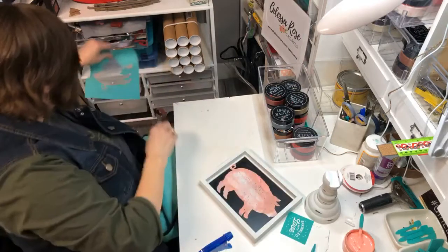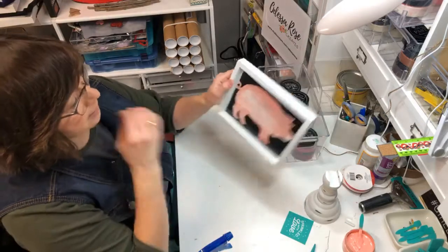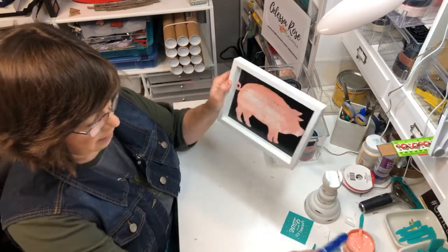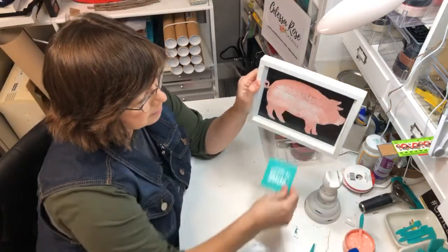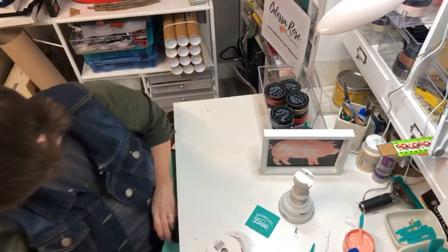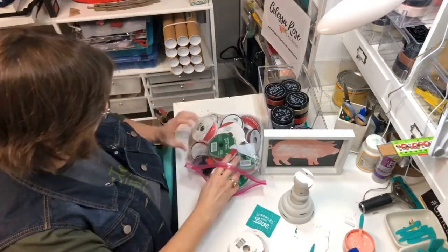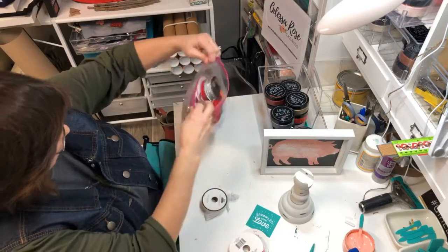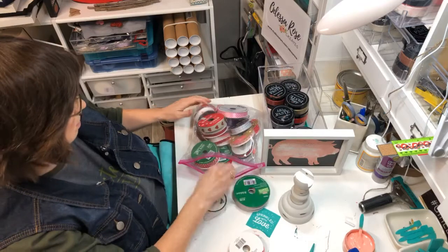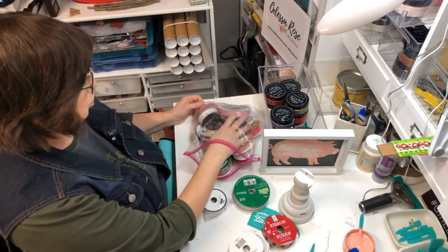Now I feel like my pig is complete! Blow dry it again and then we'll do our 'Sprinkled with Love.' Let's let that dry a little bit and we can work on the bow. I've got a bag full of Valentine ribbon — I'd like something a little bit wider. I could get my black and white buffalo plaid, or my houndstooth.